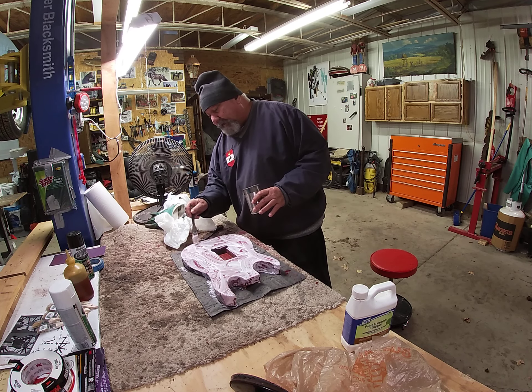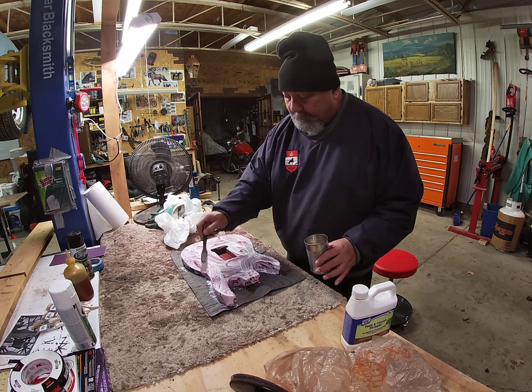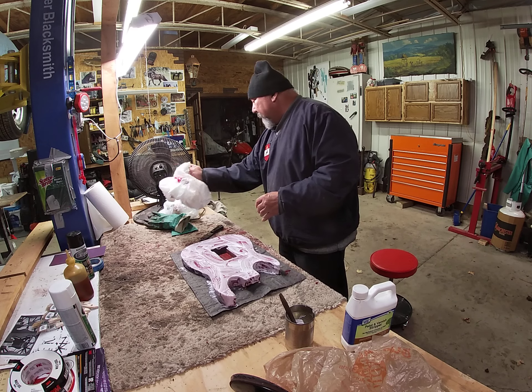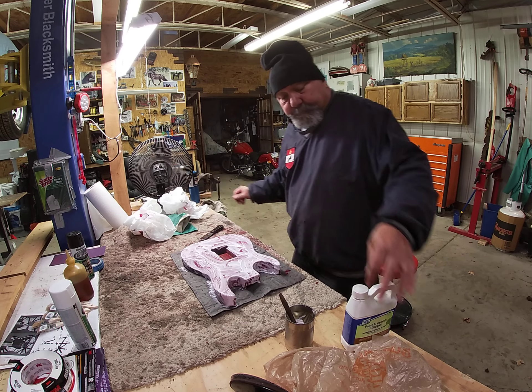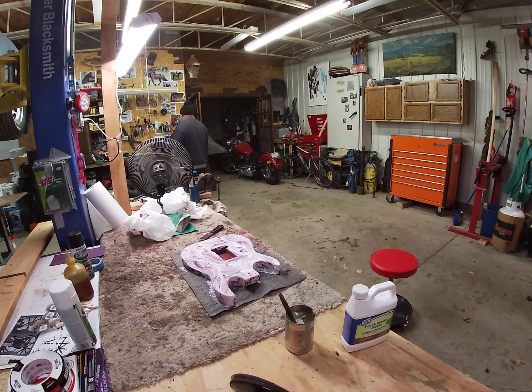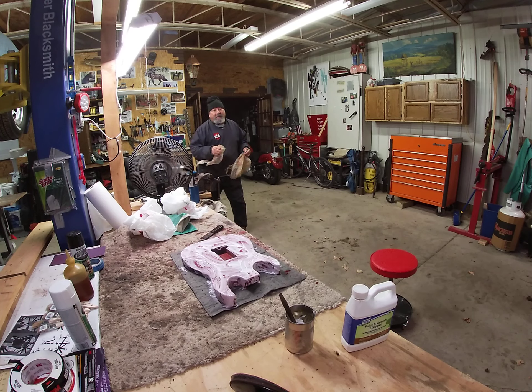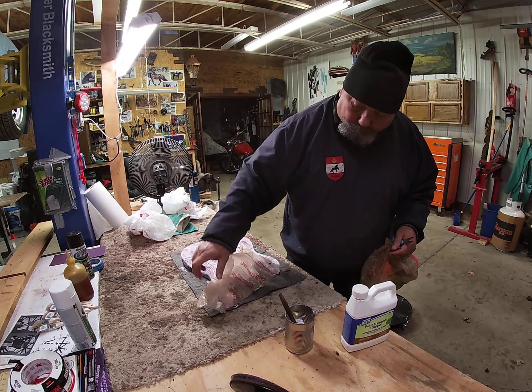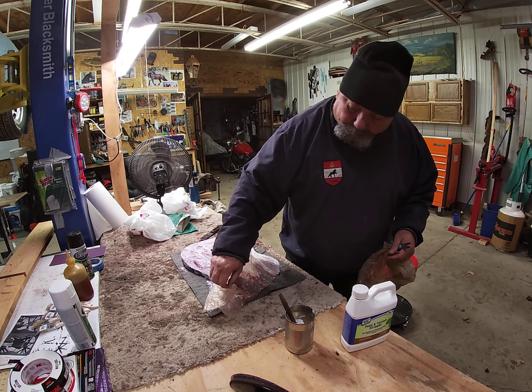I'll be painting it black. Hopefully I can do that today and tonight — put the black paint on there. And then the black might even be dry before the night's over.